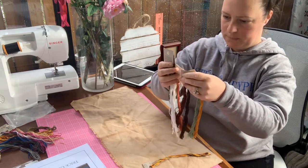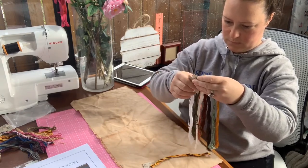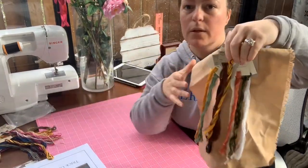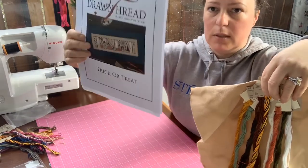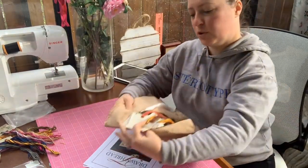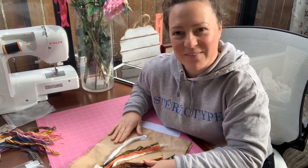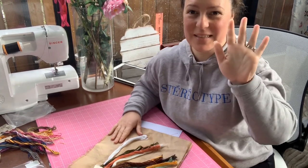Let me see if I can hold these colours up — and that's the missing Weeks Dye Works. So that's what I've chosen for my Trick-or-Treat, and that's what it's going to look like hopefully when it's done. I hope you've enjoyed seeing me kit this up — just a very short little video. I'll see you in my next video; don't forget to subscribe if you want notifications of future videos, and like the video if you enjoyed it. Thanks, bye bye!